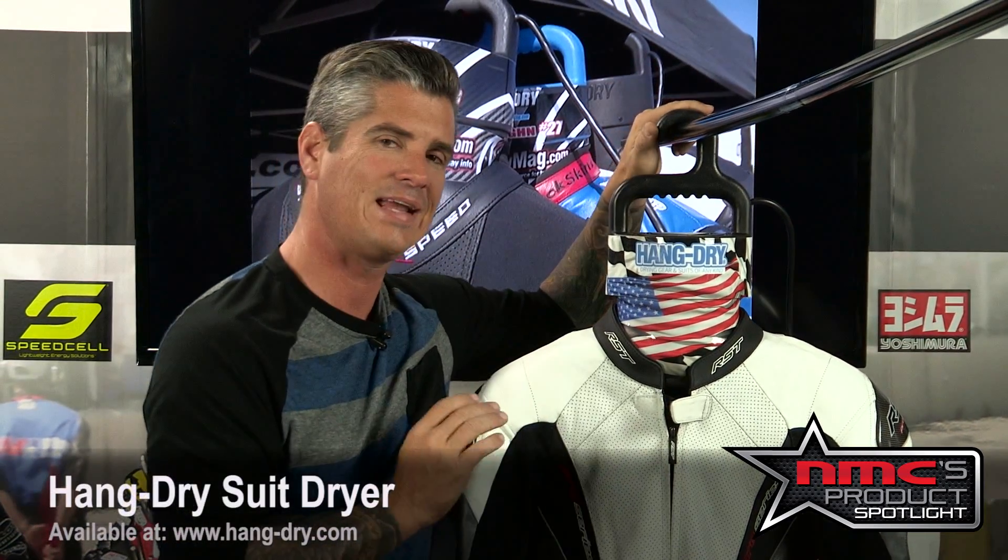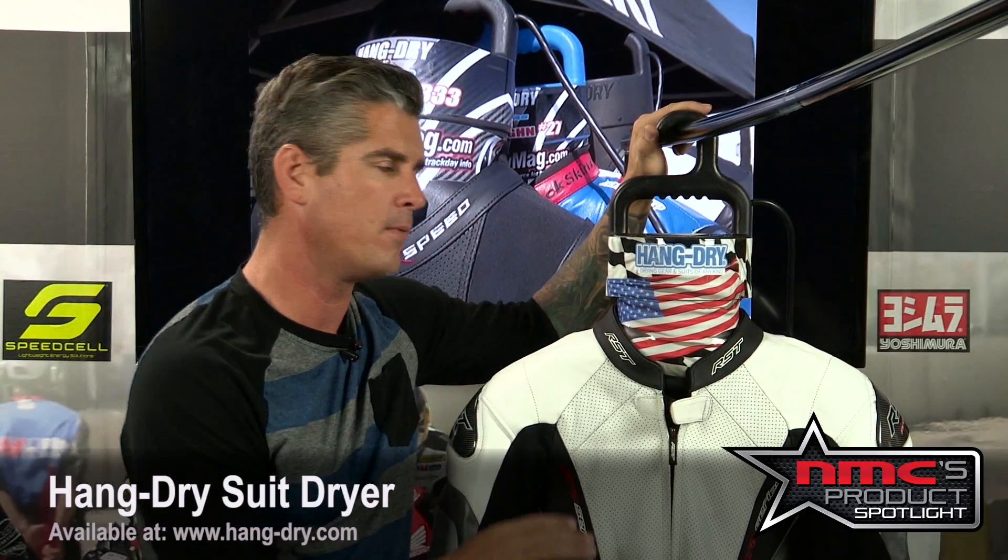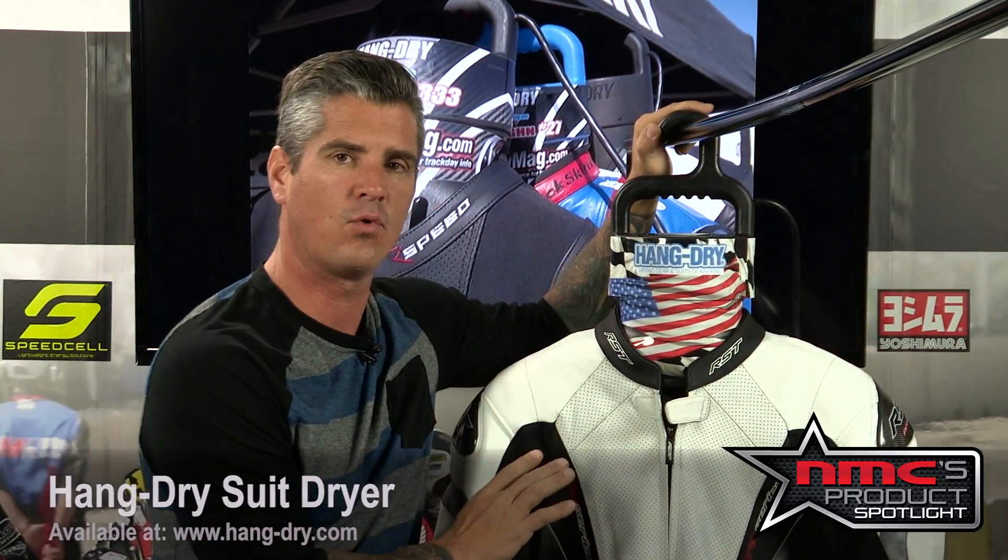The website is hang-dry.com, where you can pick these up. If you don't have one, it's going to be that piece of equipment that on a rainy day you're going to want pretty bad — because 30 minutes goes by and it's dried up, now it's time for your next session and you won't be stuck with a wet suit. It's hang-dry.com, and that's this week's product spotlight.